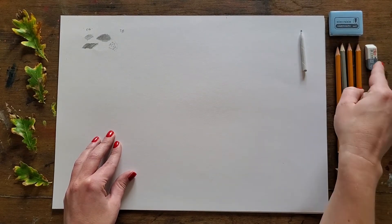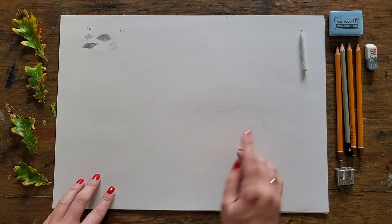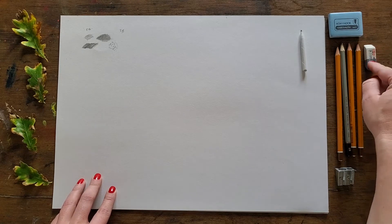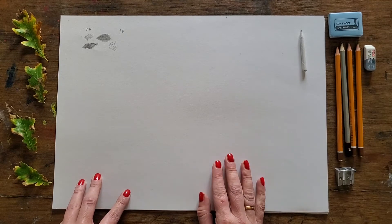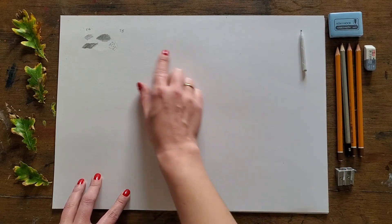I just want to talk about these other two tools I mentioned at the beginning — the kneadable eraser and this more sculpted, simple eraser. It's the sharp edge that we're after so we can use it as a drawing tool. In order to fully demonstrate these, I need to lay a ground first.